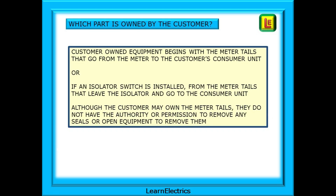Customer owned equipment begins with the meter tails that go from the supply meter to the customer's own consumer unit, or if an isolator switch is installed, from the meter tails that leave the isolator and go to the consumer unit. Although the customer may own the meter tails, they do not have the authority or permission to remove any seals or open equipment to remove them from the meter or isolator if one is fitted.